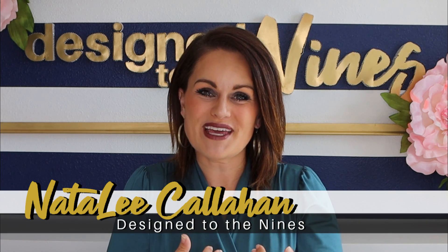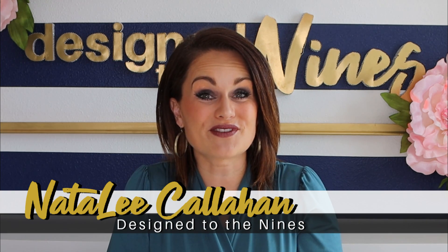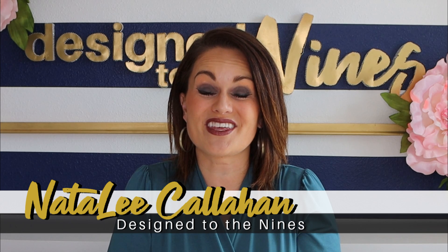Welcome to Design to the Nines, I'm Natalie Callahan and I hope this video finds you safe, healthy and well. To get our mind off of things, we are going to be creating something beautiful from something rather boring - and it's gonna blow your mind, so let's get started.